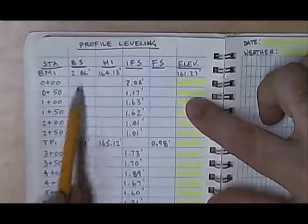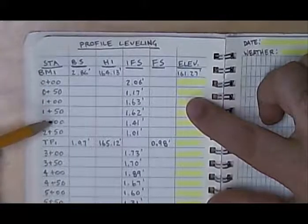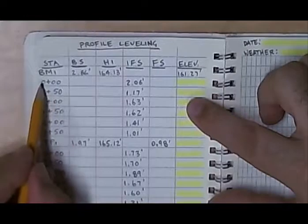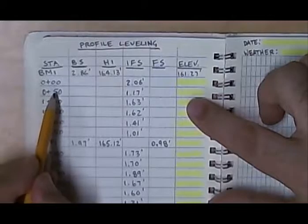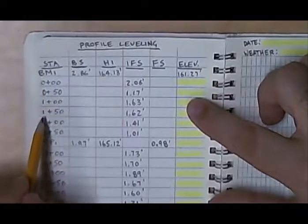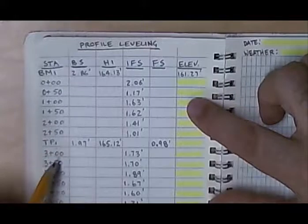Once we have shot the elevation of benchmark one and measured out our intervals down the road, this is how we number them. Our first point would be zero plus zero zero. The second point would be zero plus 50 if we were doing 50 foot increments. The next point would be one plus zero zero, which is 100 feet away. One plus 50 is 150 feet, then two plus zero zero, and as we work our way down the road, the numbers increase.